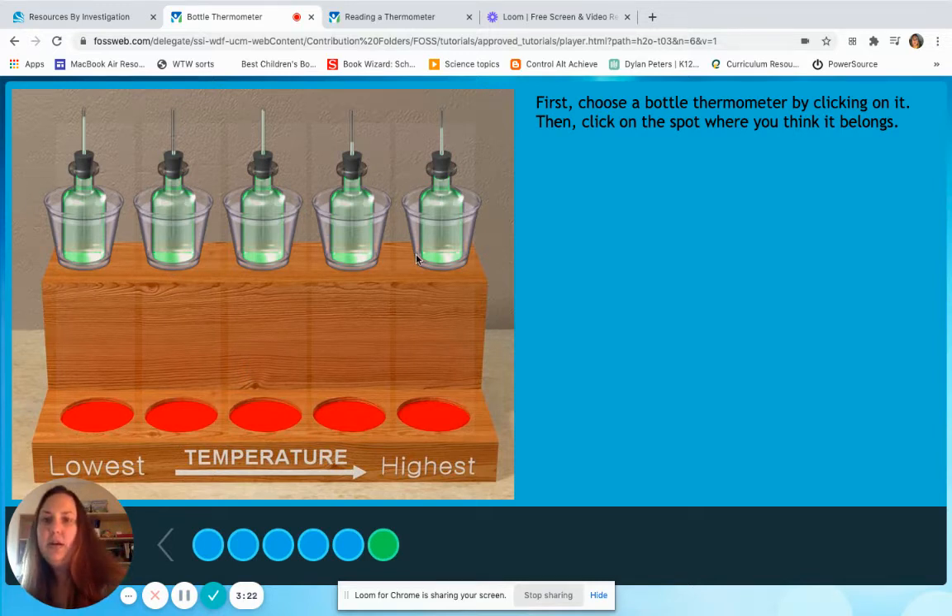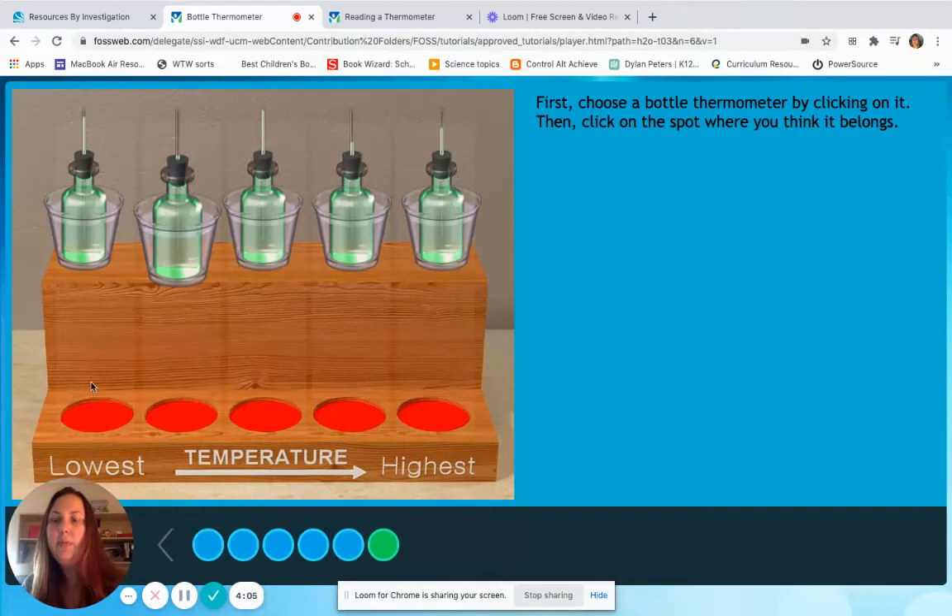So if I look at these bottle thermometers up here, I can see that some of them have just a tiny little bit of water up in that straw and some of them have a lot of water filled all the way up to the top. I would say this water that has just a little bit in there — those water molecules are contracted, trying to stay close together. So I know that if there is less water in the straw, it's going to be a lower temperature. I'm going to look for the straw that has the lowest amount, and I believe it's this second one. I'm going to move that to the lowest.